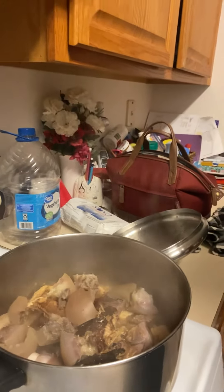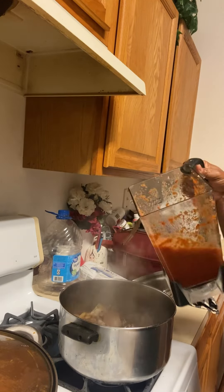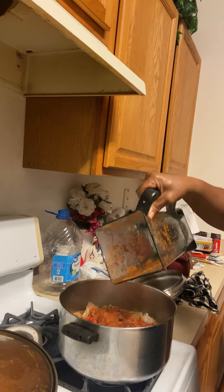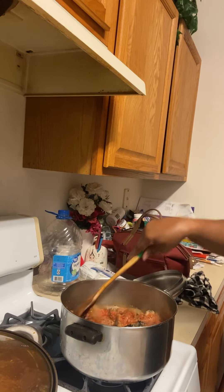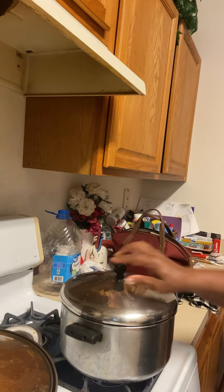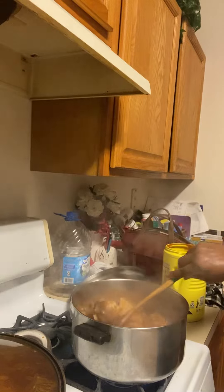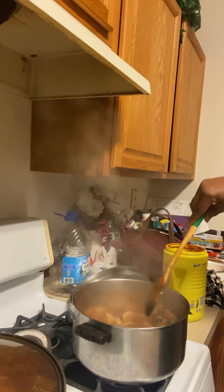It's boiled down now. I'm gonna add my mixed pepper — fish pepper, red bell pepper — and onions. Put them inside, blend and mix, and let it simmer. Here you go, it's coming along real good. I'm making obono soup, easy and simple.